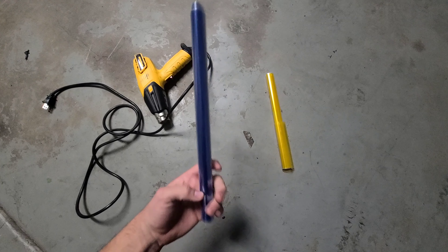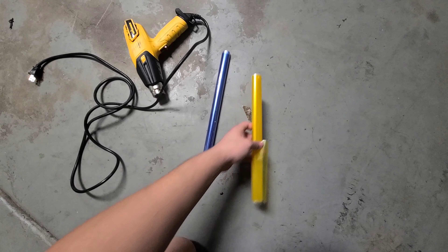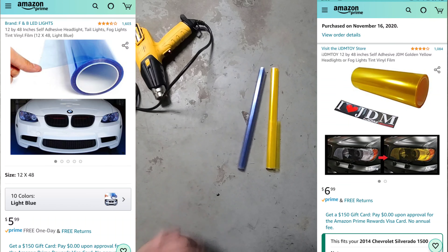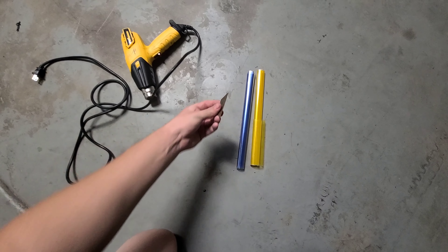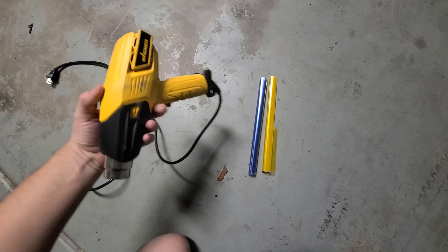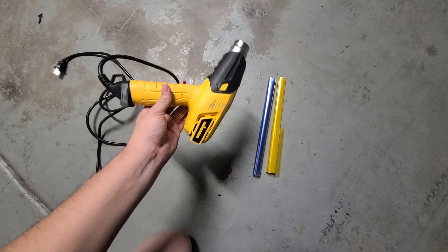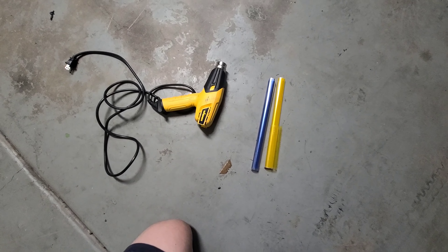Here are the materials I'm going to be using: this blue tint and this yellow tint, both purchased from Amazon. I spent about eight dollars for the yellow one and six dollars for the blue one - pretty cheap. I'll link them in the description below. I also have a blade and a heat gun I've had for a long time. It is possible without the heat gun, but I would recommend buying one - about 30 bucks for the cheap ones.